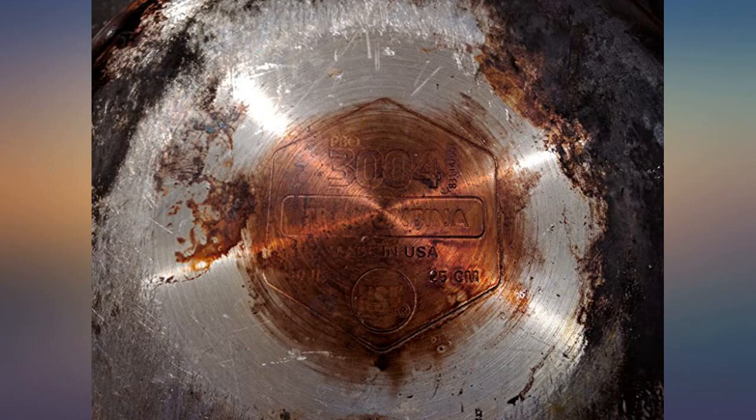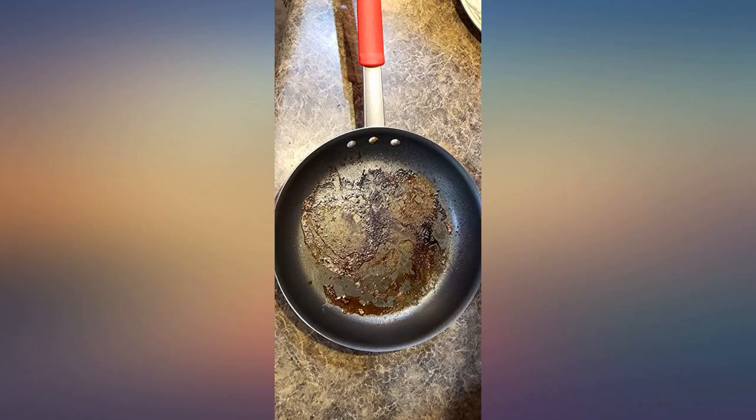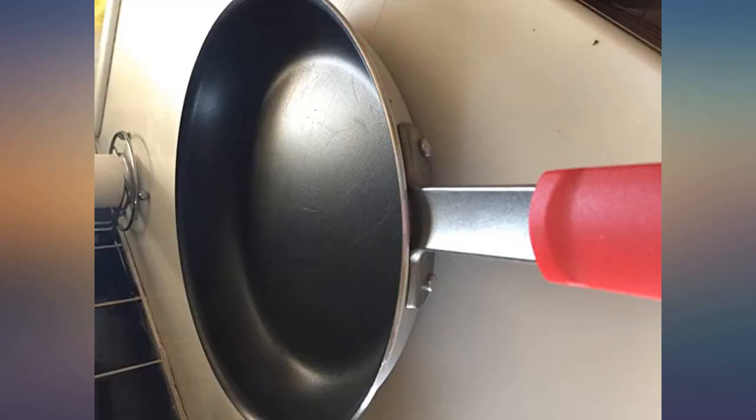I can't believe the great quality of this pan for the price point. My husband cooks a lot and requested a new pan after going through two off-brand pans from Target in a year.